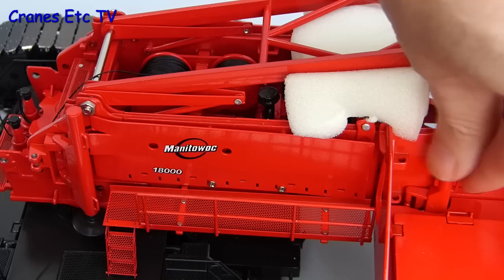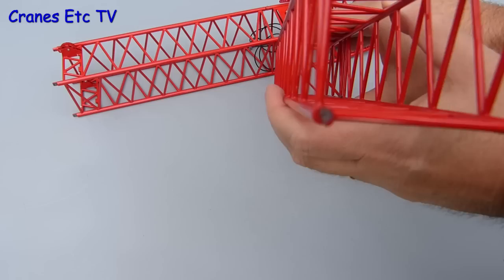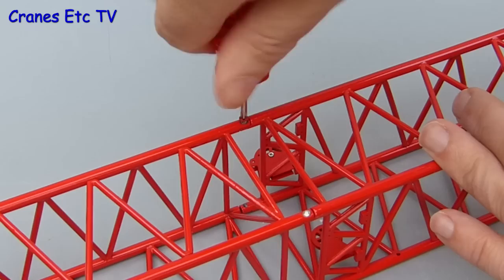This model first appeared in 2005 with brass boom sections, but this version now has diecast booms which are very straight. It's also nice that the individual parts of the lattice are tubular. The connection method for joining the boom sections is very strong, using positive screwed connections that give a lot of confidence. Another nice touch is that both the screw heads and bottoms are painted so they blend in well with the rest of the boom sections.